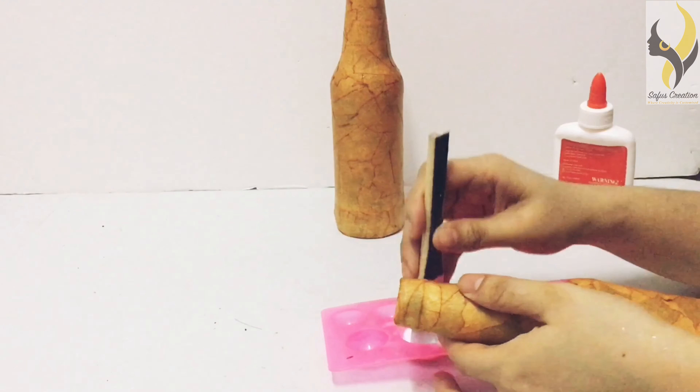First we have to remove our stickers, wash the bottle, and dry it properly. Wipe it — it should be a very clean one.